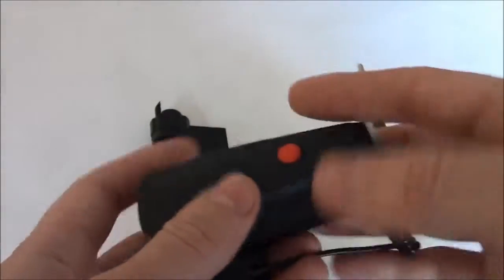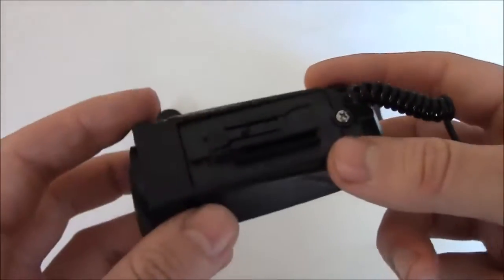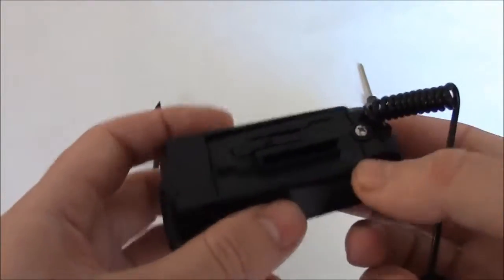It also comes with a screwdriver, and that is to install batteries. I'm going to install the batteries now.